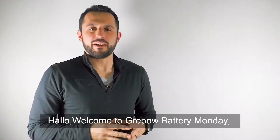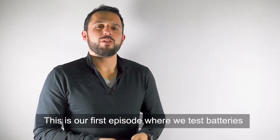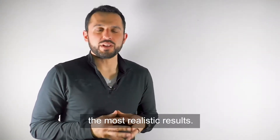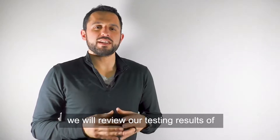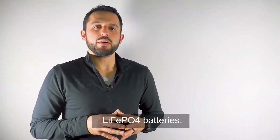Hello, and welcome to GreyPow Battery Monday. My name is Zach, and this is our first episode where we test batteries in a laboratory setting to show you the most realistic results. Today, we will review our testing results of lithium iron phosphate batteries.